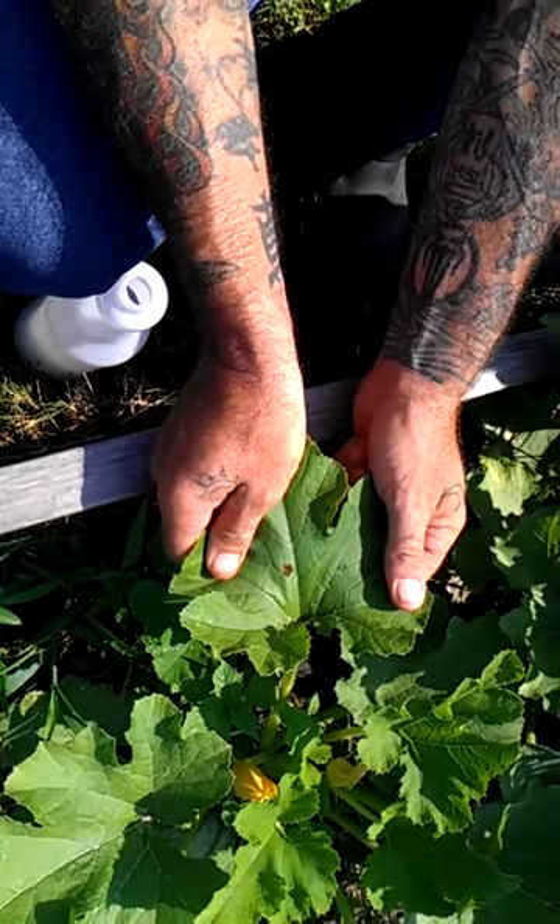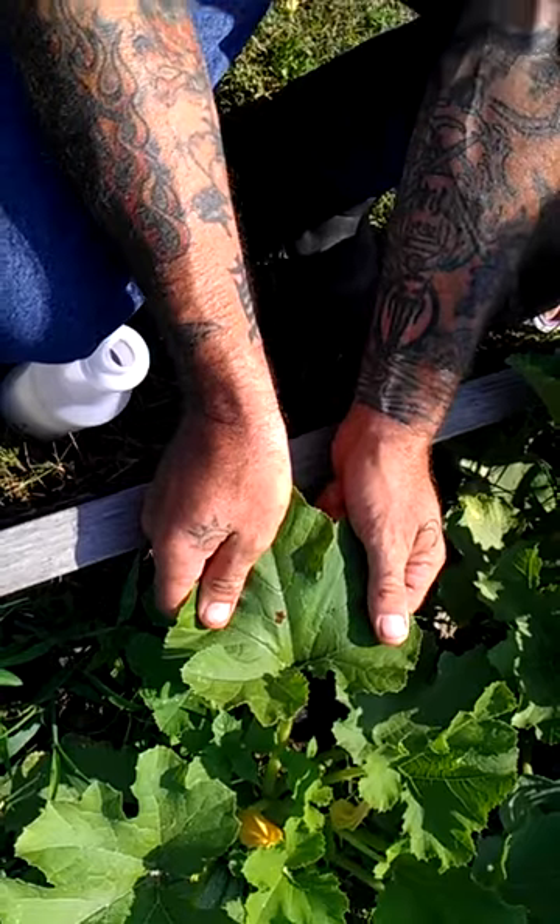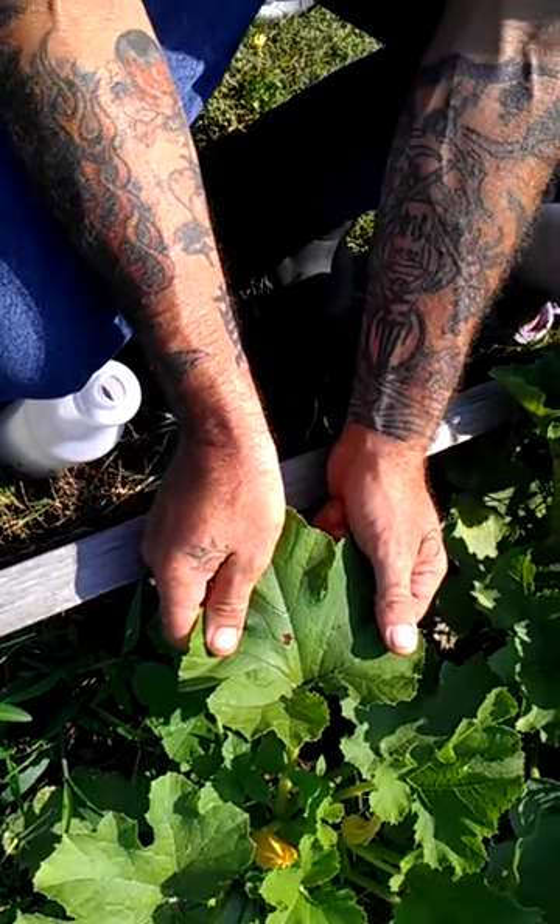These are aphid eggs. You'll find them on your squash plants, on your tomatoes, and whatever you've got growing that has a big leaf.